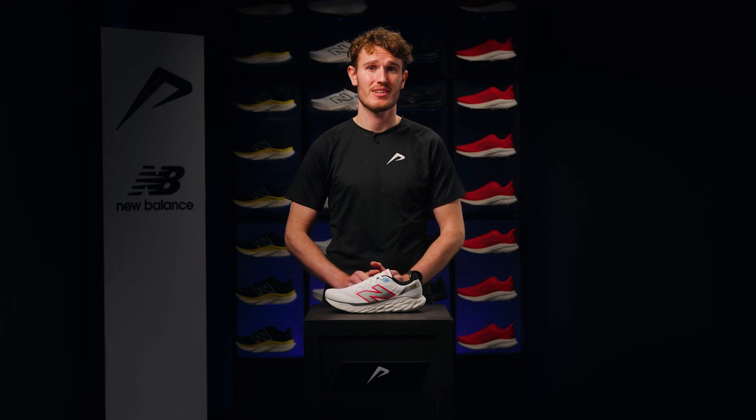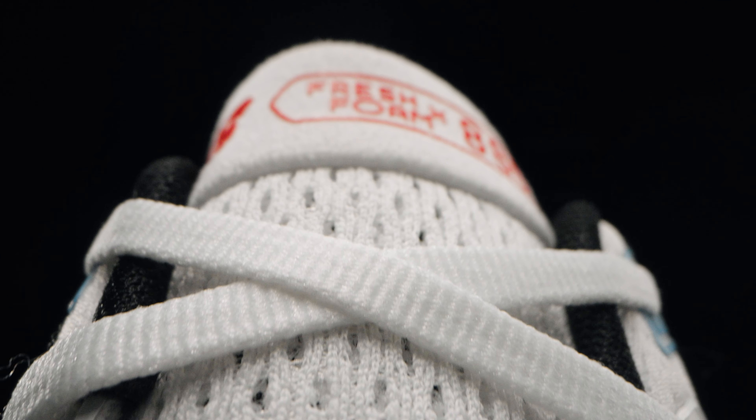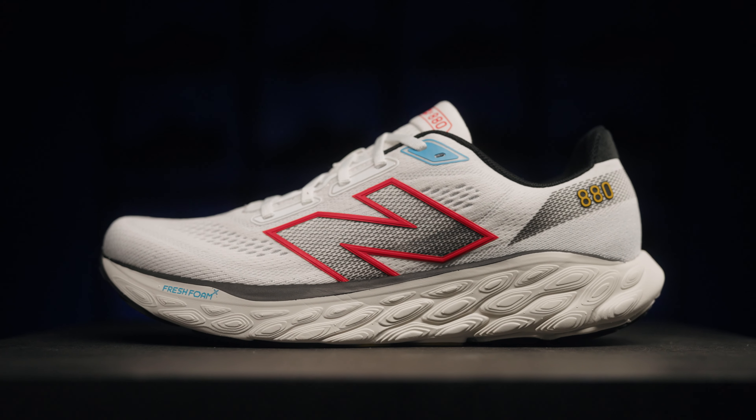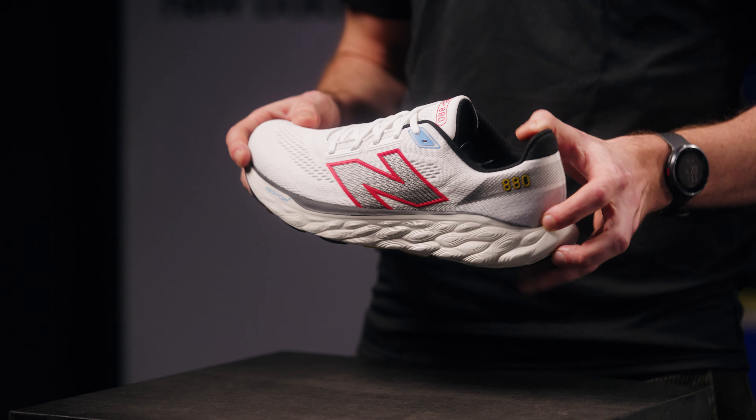Hi, my name is Menno, product expert at 21run, and I will tell you everything you want to know about the New Balance 880 V14. The 880 V14 has received a brand new upper, with a fantastic combination of firmness and stretch, making it suitable for a wide range of different feet and providing optimal comfort. The lining in the heel cap and tongue ensure that you hardly feel the shoe sitting.